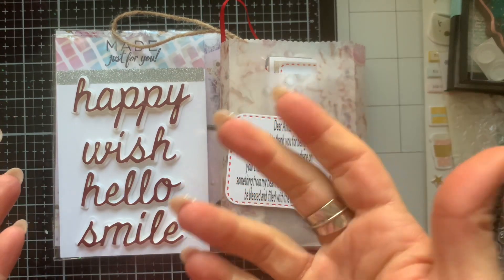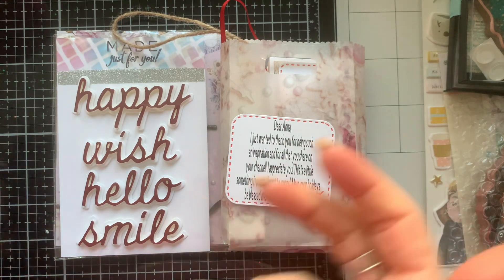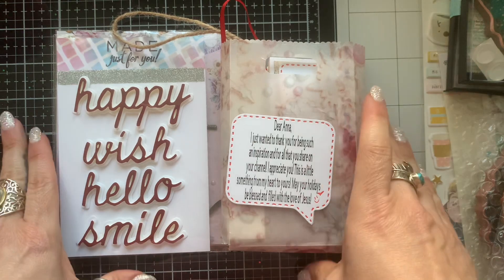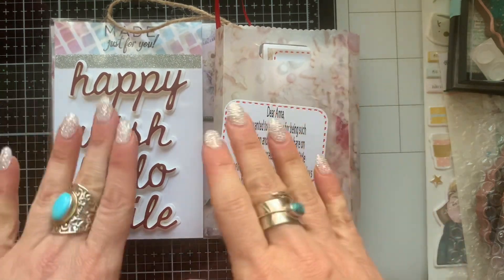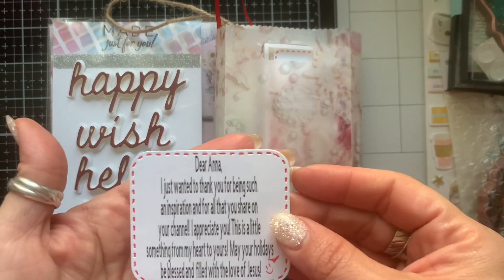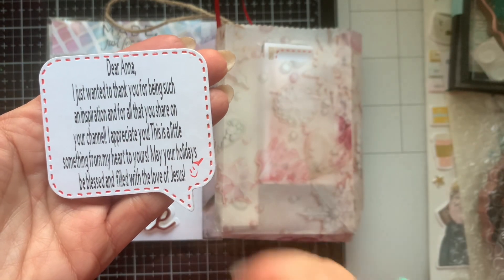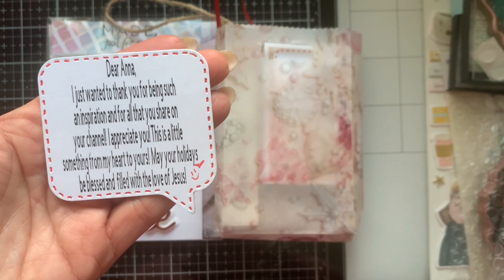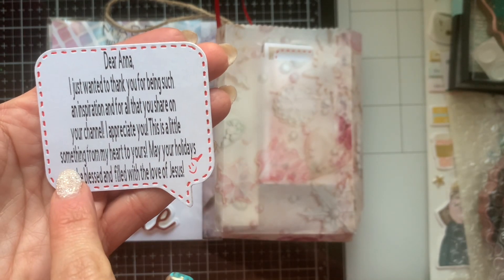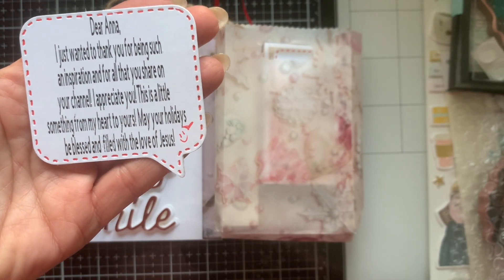I am so glad that she reached out because I wasn't subscribed to her. I quickly came to love her style and the unique things that she does. So she wanted to send me a little blessing package. Thank you so much, girl. I love things like this — it is the sweetest thing ever. She just says she wanted to thank me for being such an inspiration for all that I share on my channel, and that she appreciates me. This is a little something from my heart to yours — may your holidays be blessed and filled with the love of Jesus.